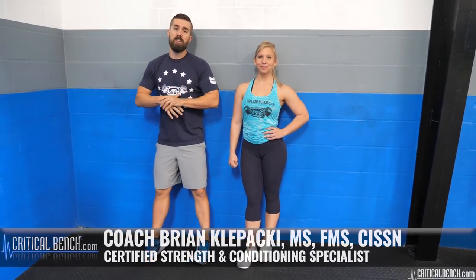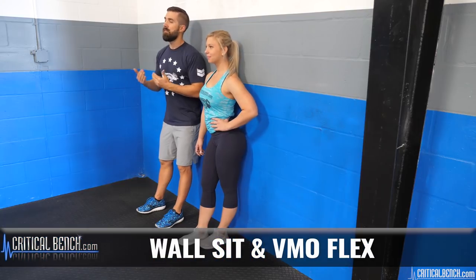Hey everybody, what's up? I'm Coach Brian, strength coach with CriticalBench.com, and Amanda and I are going to be showing you two quad-dominant exercises. One is a traditional wall sit — this is a static hold — and the next one is going to be a VMO flex. It's going to target one of the specific muscles of your quads, and it's going to be another static movement where you're just going to be flexing that muscle as hard as you can.